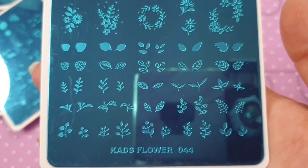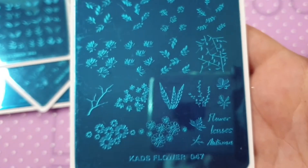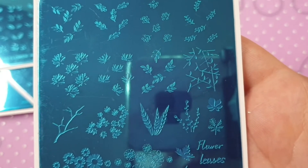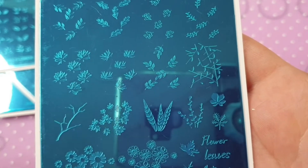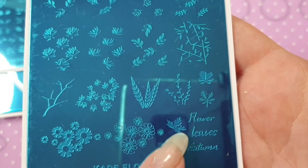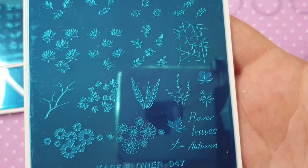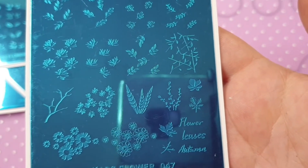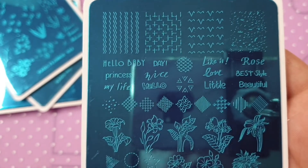I also ordered Flower 047. Again you have your leaves and a branch, and you could probably layer some of them. You've got flower leaves and an autumn theme — I really like this, you can layer several of the designs. That is Flower 047.